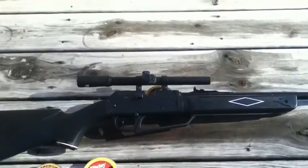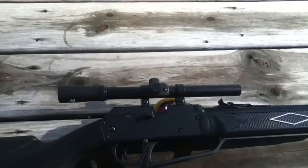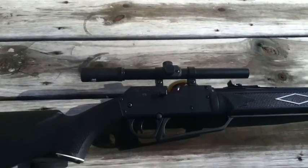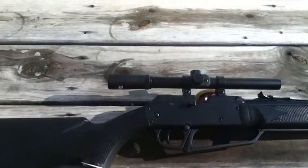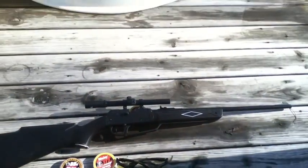It comes with a scope and it will take a little while to zero in. I had to shoot for about half an hour just completely trying to get it perfect. It's not really perfect but it's pretty close.